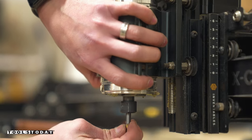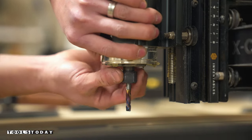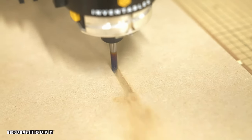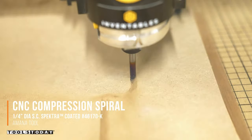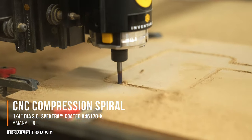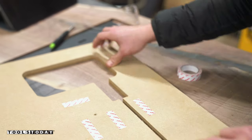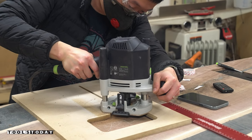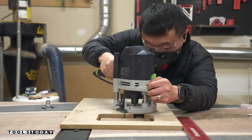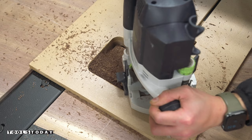Next, I used the Amana ¼ inch compression bit on my CNC to cut the template for the built-in wireless charger. The compression bit will leave a clean cut along both the top and bottom surfaces of the MDF, making it an ideal tool for this type of work. The template is then attached to the tabletop with double-sided tape, and then I used the Amana ¼ inch spiral bit to cut the pocket for the wireless charger to fit in seamlessly.